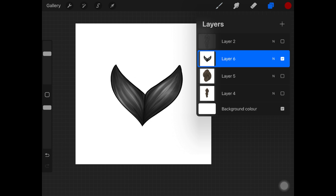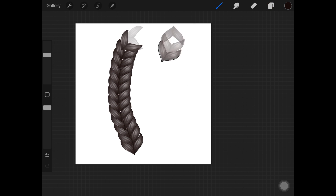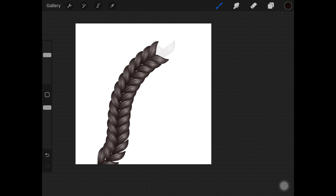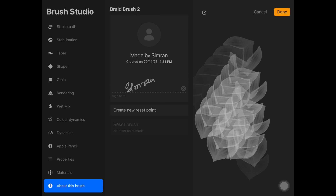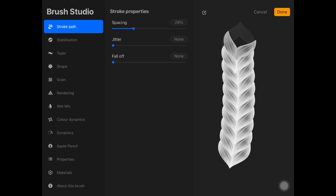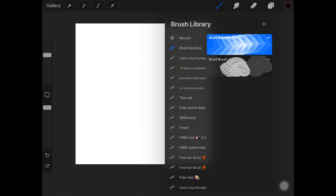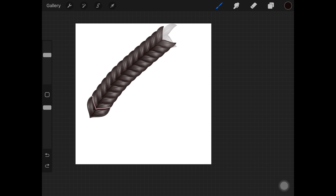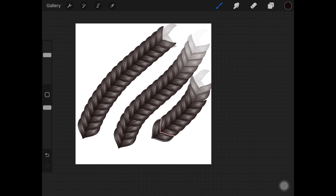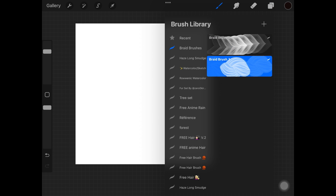Now we're going to test it out. I'm just picking a random color — probably black — and here we go. I really liked the result, but I went ahead and decreased the spacing a little bit because we had some white spots in between the pattern. Just play around with the spacing and rendering as well to find what you actually like. It came out perfect — I really liked it.